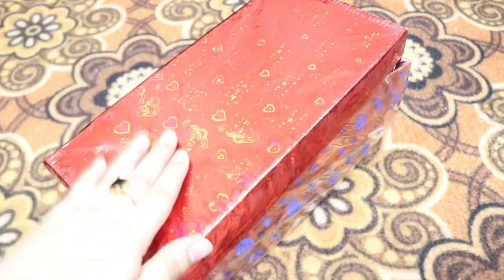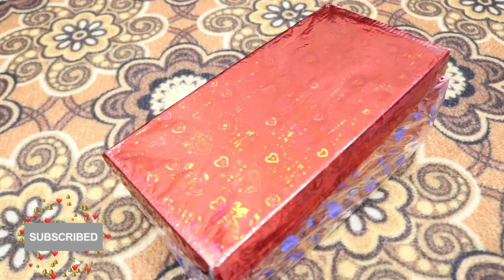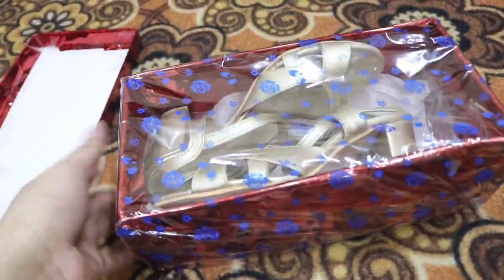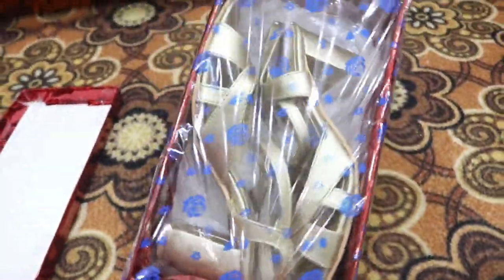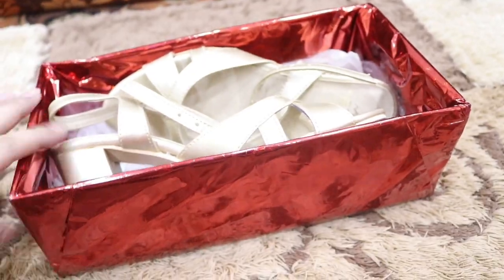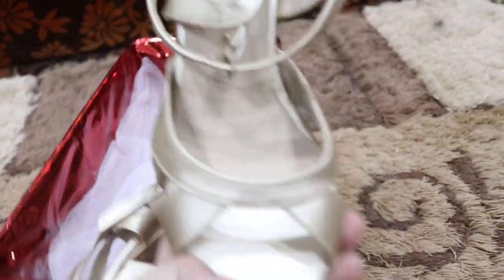First of all, I will show you how I packed the shoes. I put a lot of effort into packing them — I used transparent sheets to store them. I have a small idea for packing shoes that I have shared. Now, first of all, I want to show you my favorite shoes.